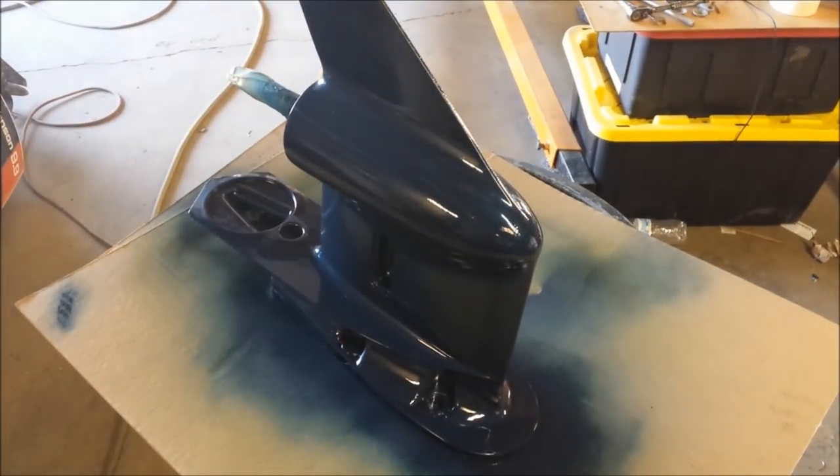That's about it for now. I will return in two days, Monday morning, and we'll flip it over and clear the top. If we need to, we'll do any touch-up paint to the top as well, and finish putting this thing back together.